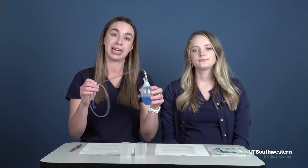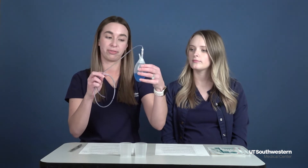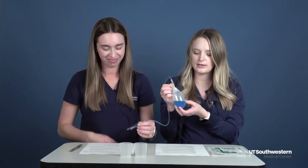It's important to make sure that you keep track of this and take care of it, so we're going to show you how to do that. The JP drain bulb will need to be emptied two to three times a day, or when needed, or when it's about this full. You'll be keeping track of how much is coming out of your drain two to three times a day and writing it down on a log.